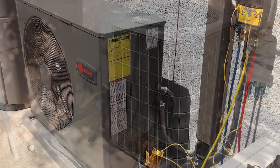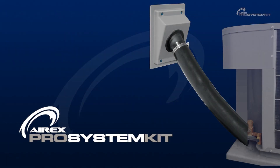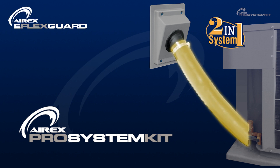Replacing your heating and air conditioner equipment is a huge financial investment. Protect your new investment by adding the AirX Pro System Kit, an innovative two-in-one system that combines a pipe-sealing wall outlet and insulation protection.